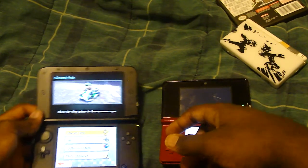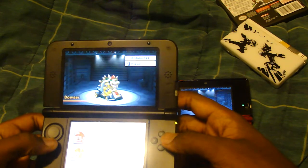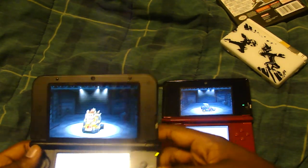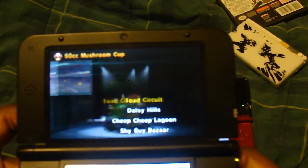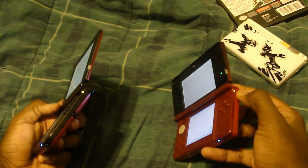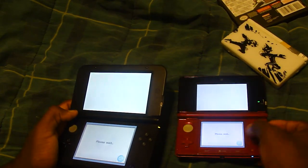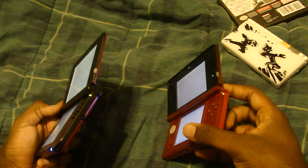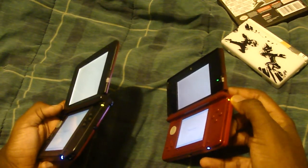I'm going to get into a game so we can start showing you the graphics while I keep talking, because it's probably going to take some time to load. One other cool feature is they actually moved the Wi-Fi LED to the side, so you can actually see it from the front. In the original design it's on the side, so you couldn't really tell if Wi-Fi was active or if you were downloading anything.